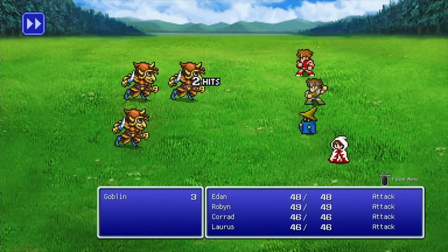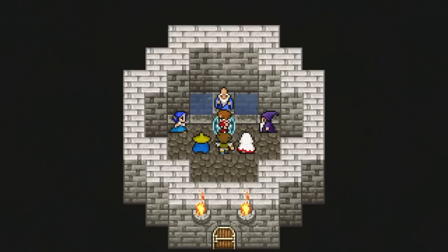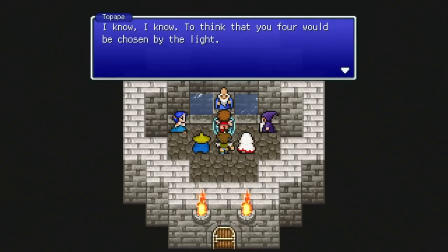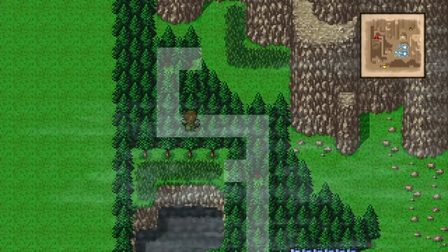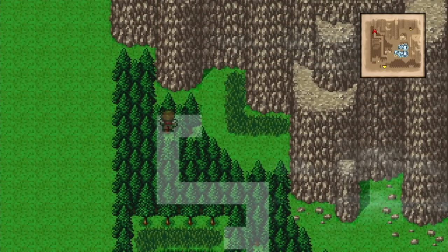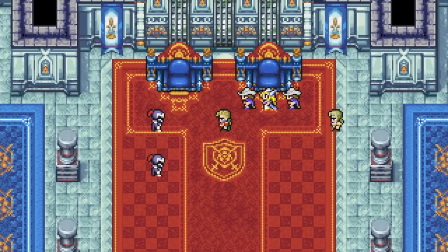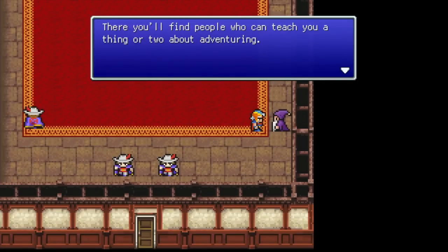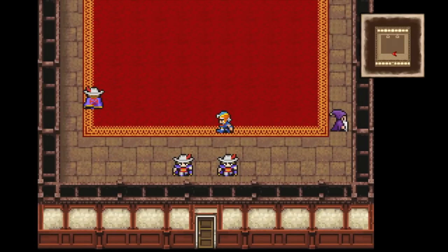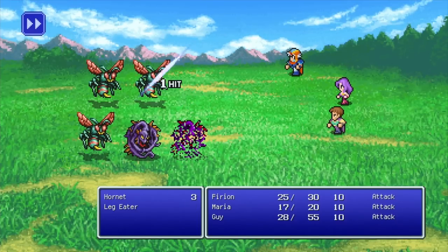A controversial thing about these games has always been the text and text boxes. When they released on PC and mobile, there was only this really hideous non-pixel font that did not go with anything — it was really narrow for no reason. It was so jarring and terrible, almost like they put it in as a placeholder joke and then just never fixed it.